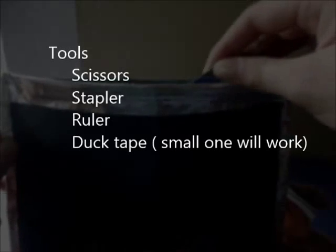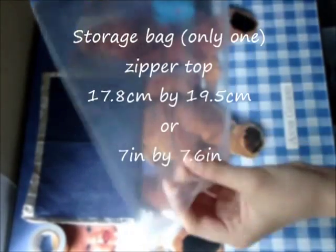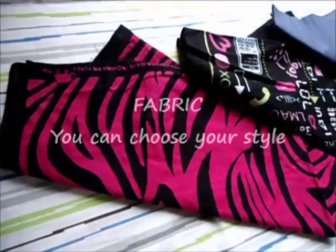First of all, you need some tools. You need scissors, a stapler, a ruler, some small duct tape, a zipper-top storage bag, and some fabrics.